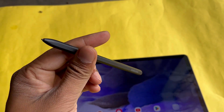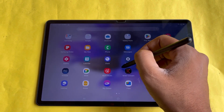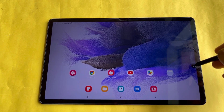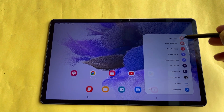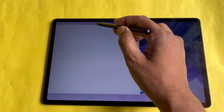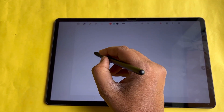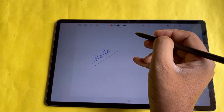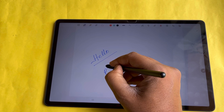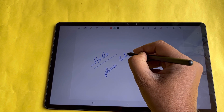The S-Pen has a comfortable and ergonomic design with a flat edge that allows it to magnetically attach to the side of the tablet for easy storage. This stylus supports 4096 levels of pressure sensitivity, which allows for a wide range of input and makes it great for note-taking, drawing, and other creative tasks. The latency of this S-Pen is slightly longer than the S-series or Note series S-Pens, but you won't notice it unless you compare them side by side.